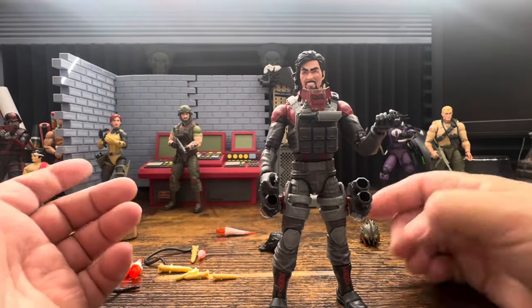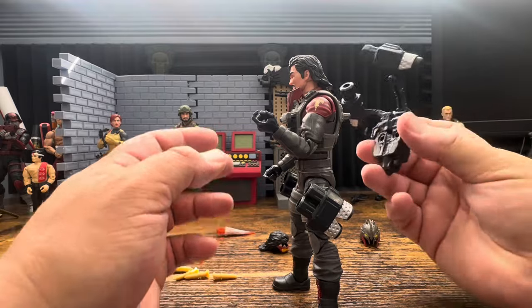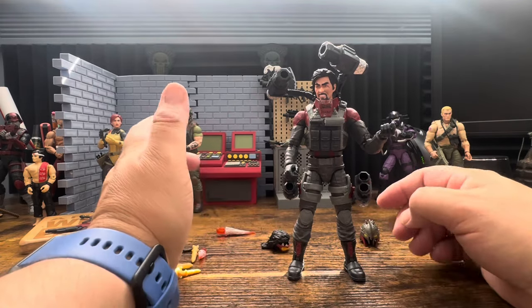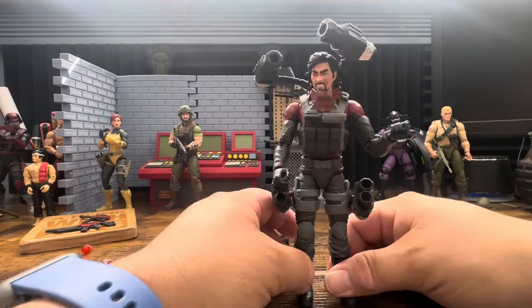I think this guy is going to be a little difficult to stand - he's a little top heavy. So if I see him with a stand in collections I may give people a free pass on that.